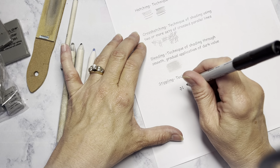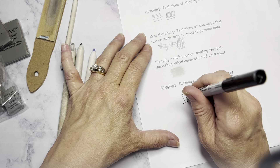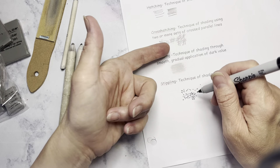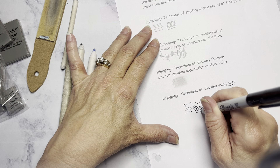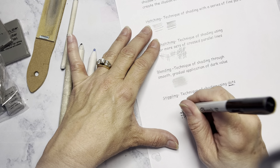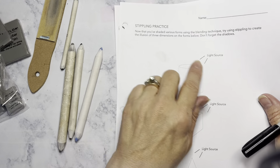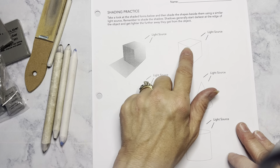Stippling — you can do it with pencil, but I prefer that you use an ultra-fine point Sharpie for your practice. Dots is the key word. You have to use dots, not hatch marks — that is not stippling. It is a tedious process; some students enjoy it and find it relaxing, while others find it too time consuming. The closer together you put your dots, the darker your value is going to be. The further apart you put your dots, the lighter the value is going to be.